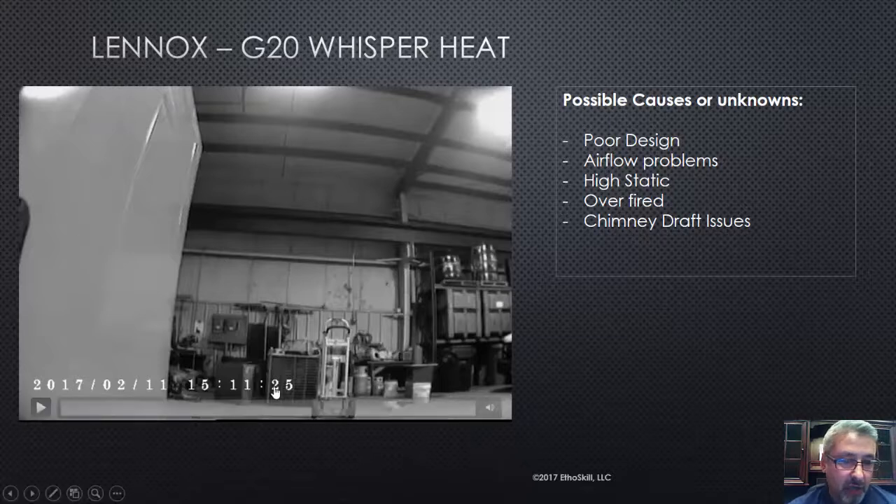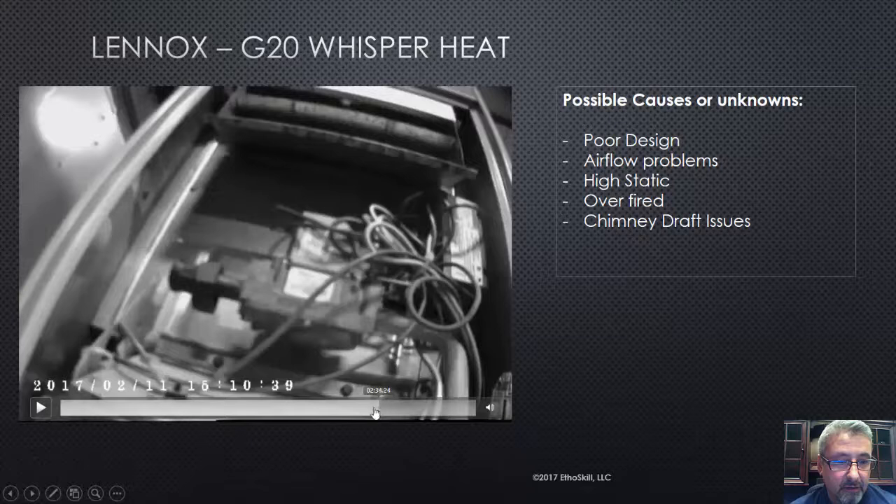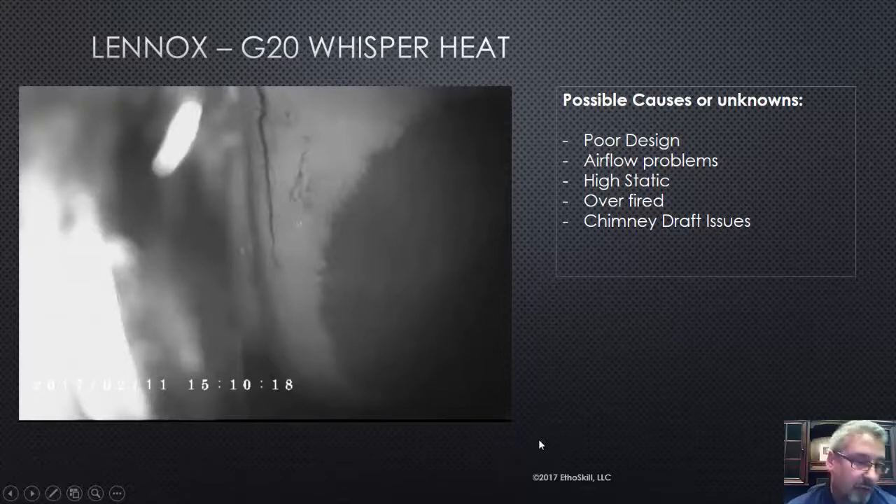Back to this Lennox furnace — let's talk about why this may have happened. There's that fracture. First of all, poor design. I really think Lennox laid an egg on this one. They've made this furnace for many years and I've worked on thousands — I'm not exaggerating. I probably used to do tune-ups and maintenance PTUs on these things a few hundred a year, and I found almost 95% of them had these fractures. I do think Lennox had an issue with design here. However, with all due respect to Lennox, because Lennox is a good company, they built some good products.